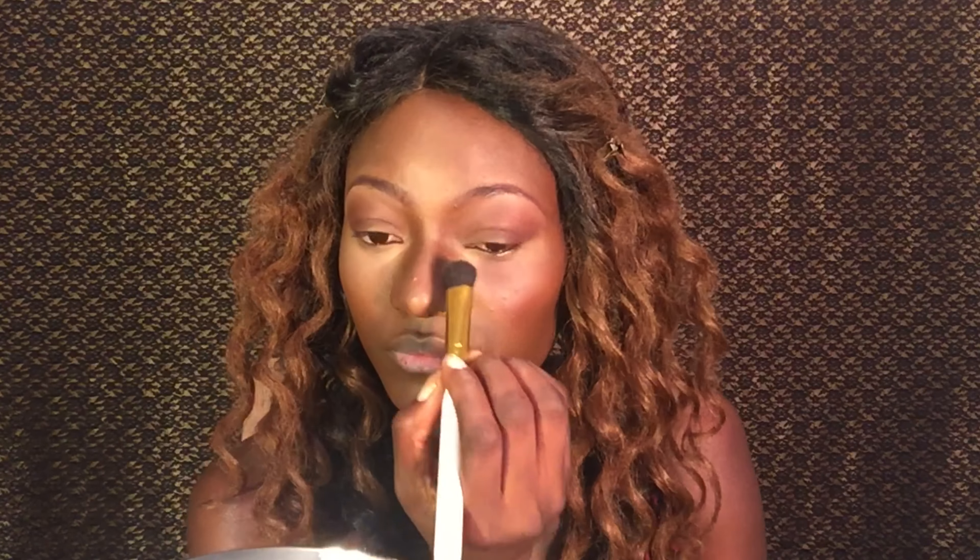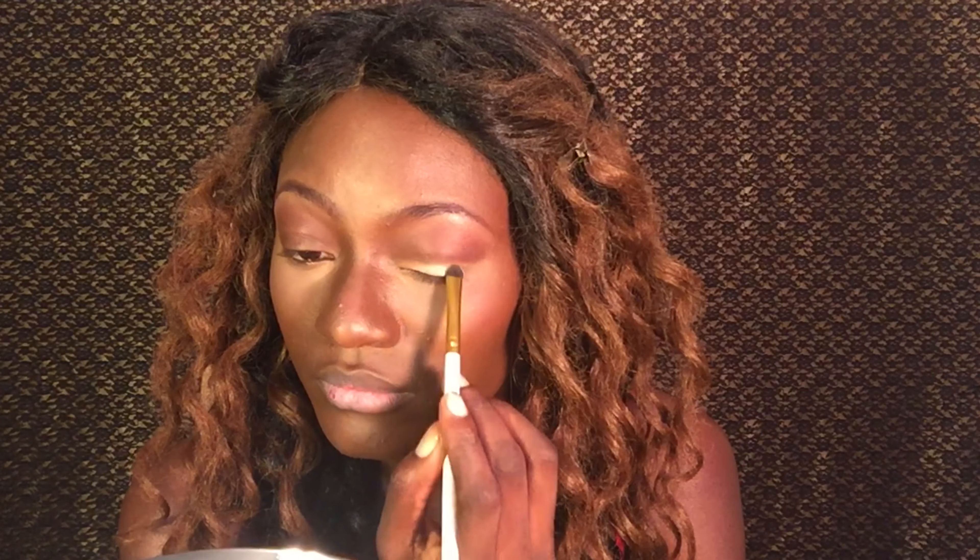Now I'm applying a lighter shade of brown in the inner corners of my eyes and blending that over the darker red shade. With that done, I'm applying some concealer to my eyelids — I've picked up some tips from my friend. After applying the concealer, I'm going to apply a very light eyeshadow, almost white. I just wanted that part of my eyelid to be very light, so I applied concealer first and then the eyeshadow.